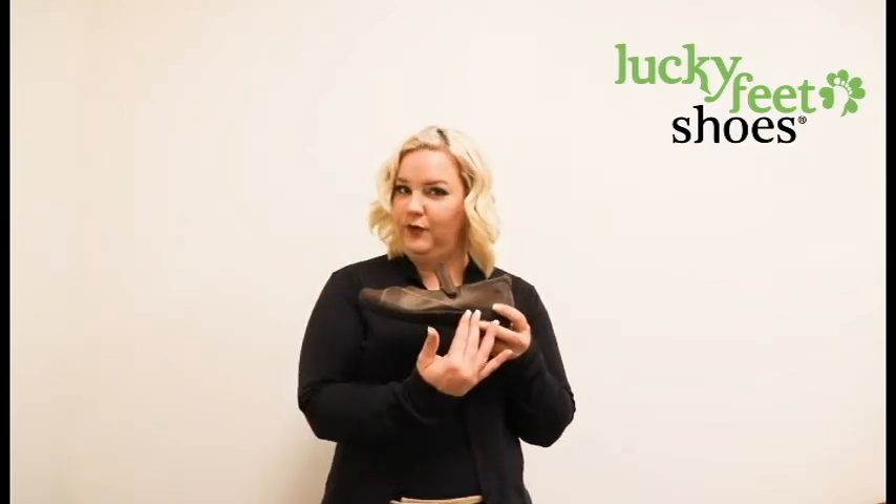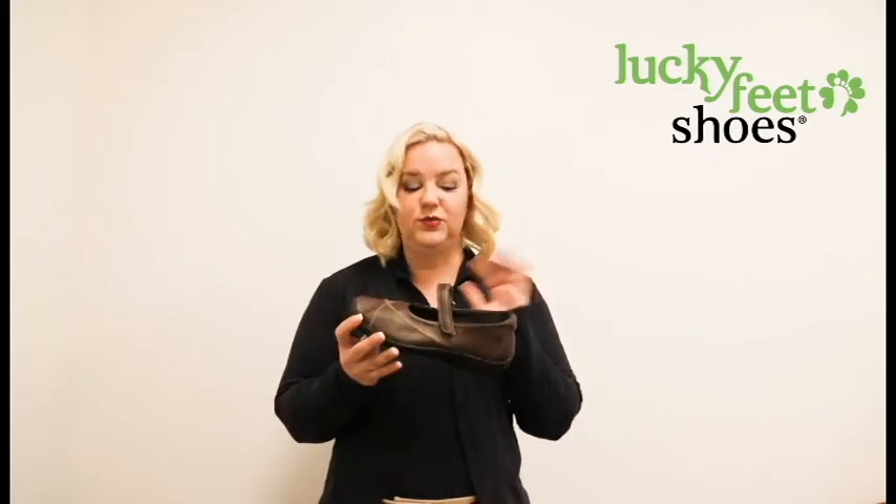It is really cute. It comes in three different colors: red, this beautiful bronze, and black. It's really easy to dress up or dress down.